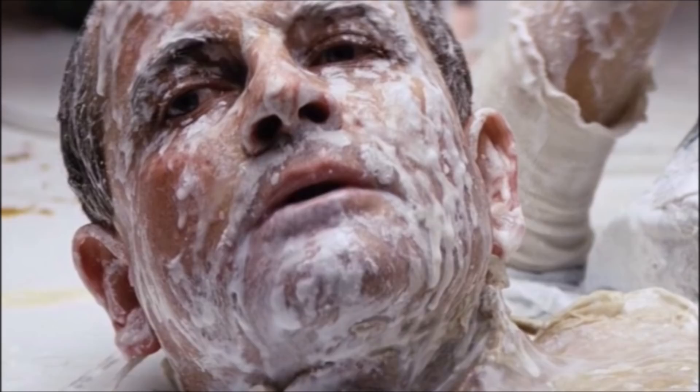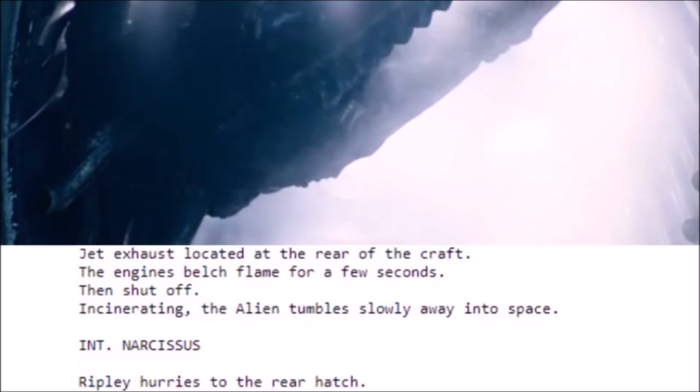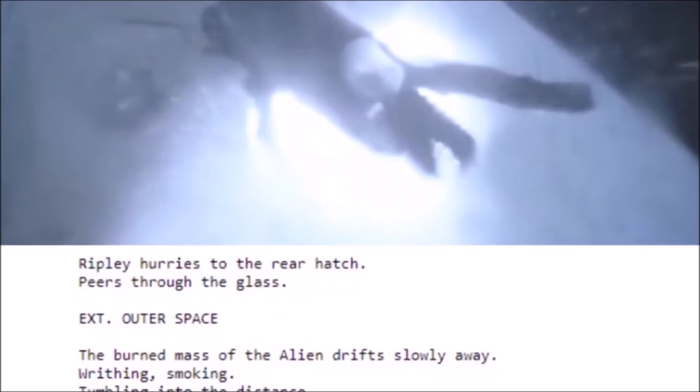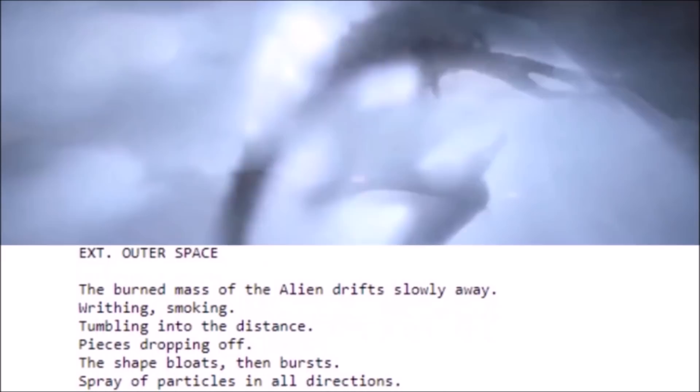Ripley is ultimately able to defeat the alien, but only through an incredibly specific set of circumstances and a little luck. You could interpret the fate of the alien in one of two ways: either the blast of jet exhaust from the Narcissus sent the creature flying aimlessly off into space, or, looking into further details described in the novel and in the script, it burst into countless tiny smoldering fragments. Either way, this is not an easily achievable scenario, and Ash's ominous warning of the unkillable nature of the alien stands firmly enough.